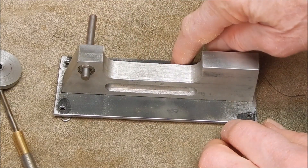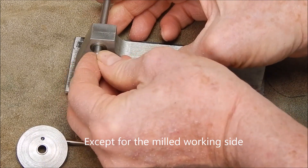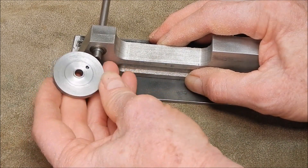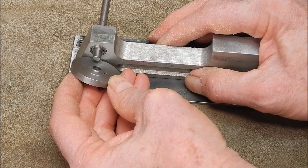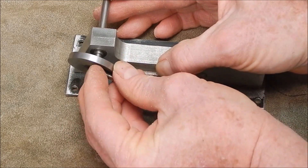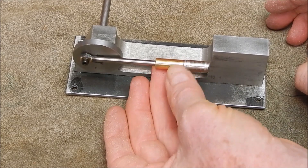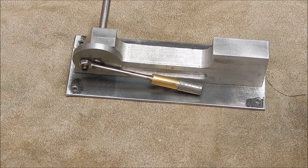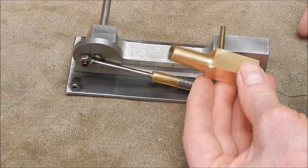I've got some steel plate and the plan is to spray this all green. This flywheel I had from an engine I'd dismantled — it was in my box of bits — so we'll put that on there. This piston assembly was also from my box of bits from another project and it's ideal for this.